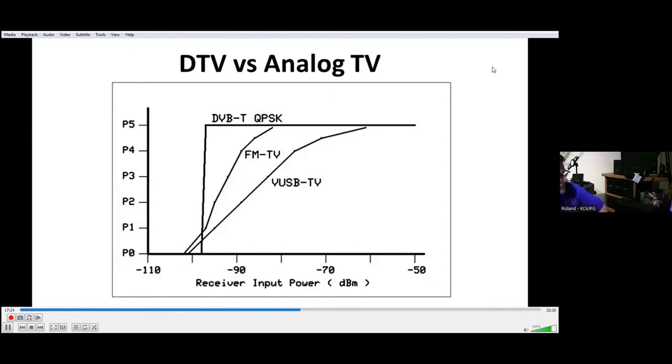The chart compares between VUSB — vestigial upper sideband — FM modulation, and DVB-T QPSK modulation. VUSB: you'll start being detected just above minus 100 dBm, and you'll start getting a closed circuit P5 picture at approximately minus 60 dBm. FM TV, pretty much in the same range, can get a full closed circuit quality picture at approximately minus 83 dBm. DVB-T, on the other hand, once it receives its signal at approximately minus 98 dBm and locks in, will get pretty much a P5 picture once your signal gets stronger.